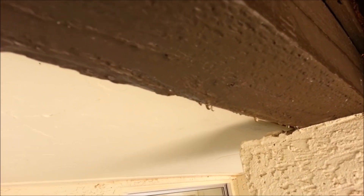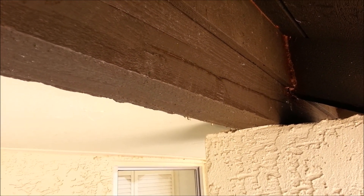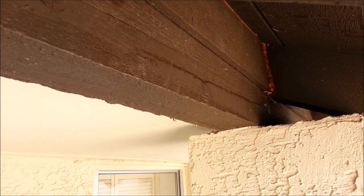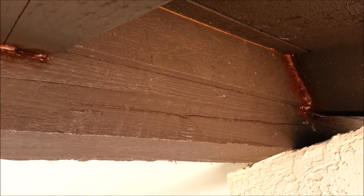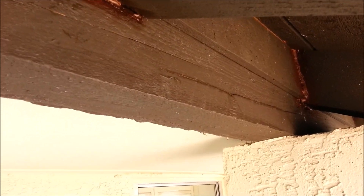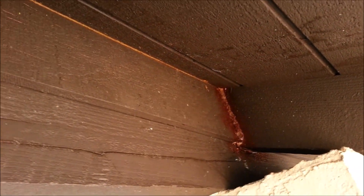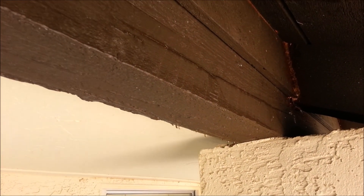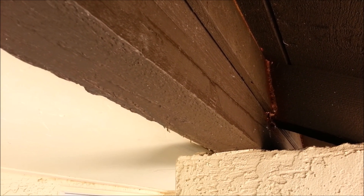You guys see that crap right there? That is beeswax. Remember I said I got about 30 pounds of honeycomb out of there? Well, it was more like 36 pounds, because I went back up in there and got as many of those little tiny pieces as I could, and as many bee carcasses too. I went through an entire roll of shop towels doing so, trying to get all those little pieces. But you have to — you absolutely have to.